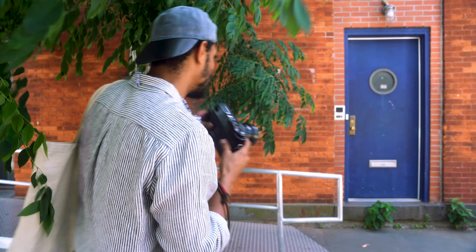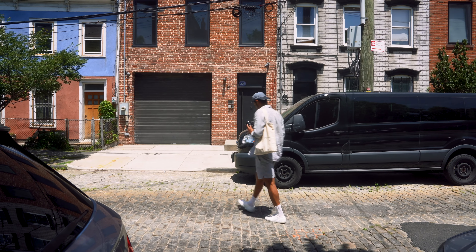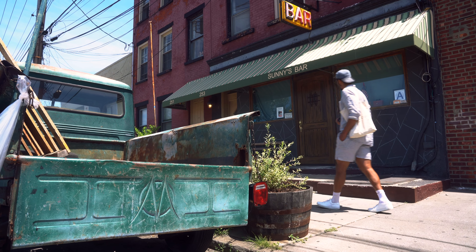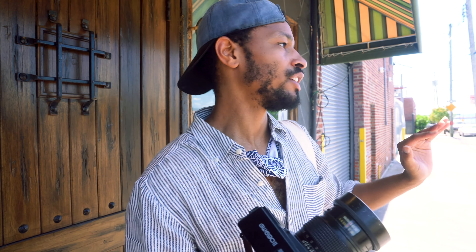We're going to test out the Ektachrome in the shade just to get a more balanced light, to really see how the film handles a scenario like this. I think what I want to do here is cut off a bit of the truck, leave it pretty much truck, sign, and bar sign, and building — that way it feels like a scene trapped in time, and try to isolate it from these more modern cars. Let's try to get the shot.